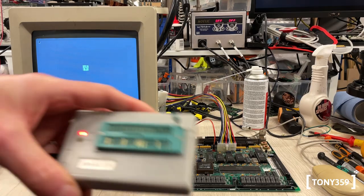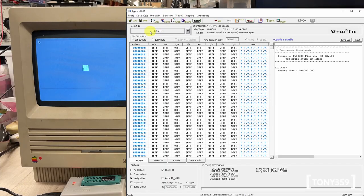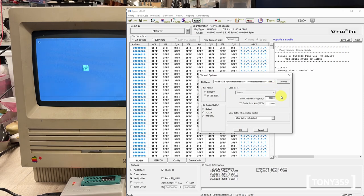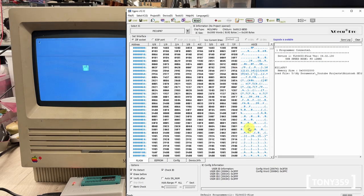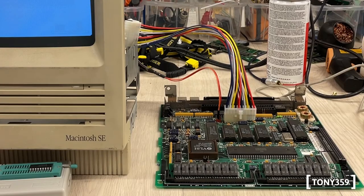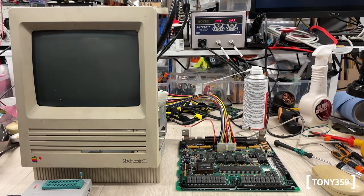Programming the chip is fairly easy. I place the chip into the programmer, close the lever, select PIC16F87 in the software, load the hex file I found online, and click Program. Everything says 'Succeeded' — everything is happy. In theory this should work. All I have to do now is grab the chip from the programmer and replace the ADB chip on the board.